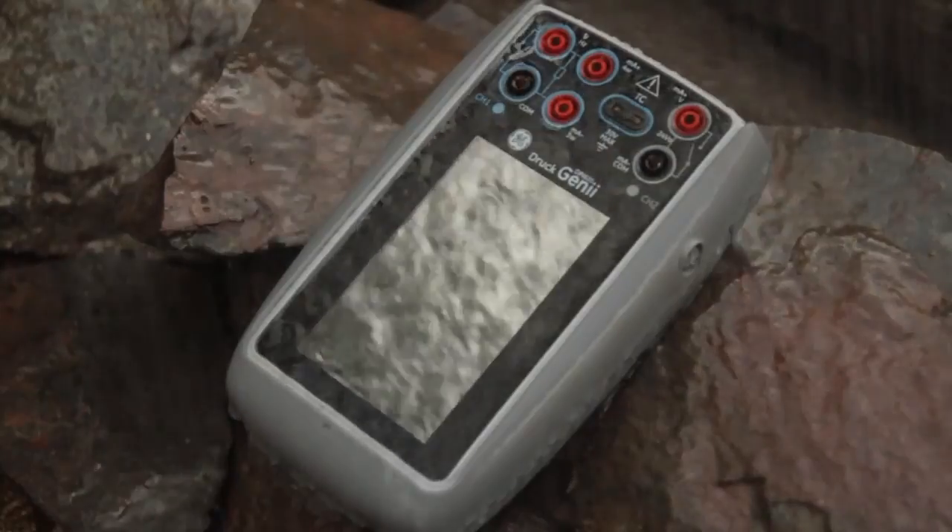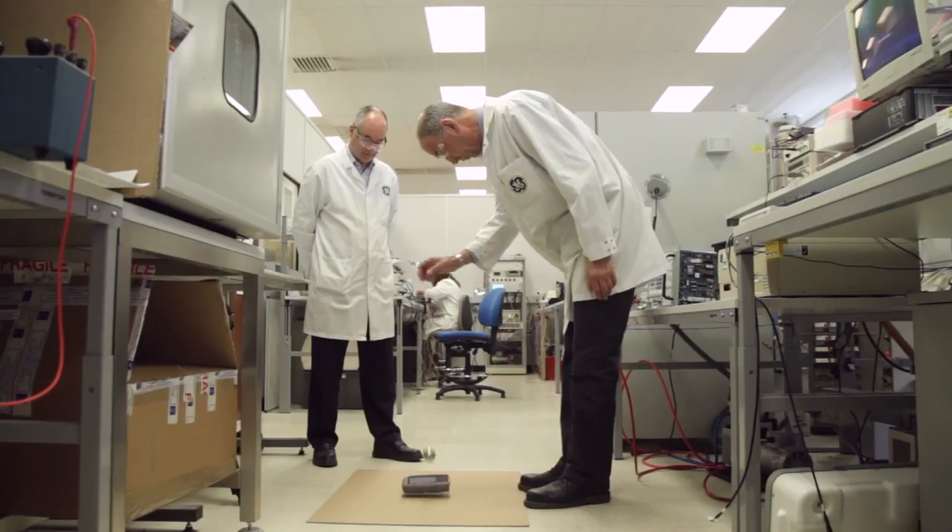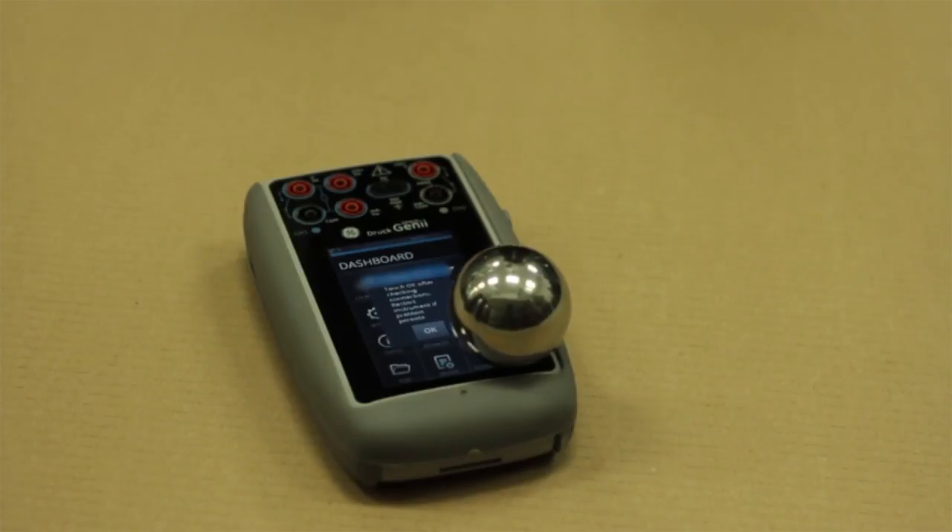The mechanical design goal was to devise a compact enclosure for a multifunction calibrator that was both robust and weatherproof, preferably to IP55. These features provide a rugged, highly effective multifunction calibrator for indoor and outdoor use in extreme conditions.